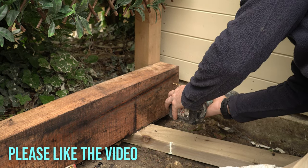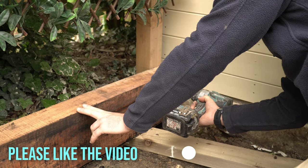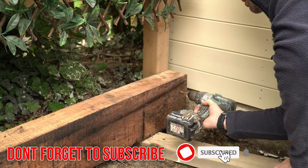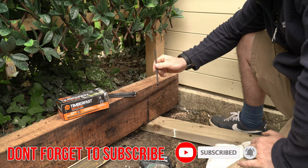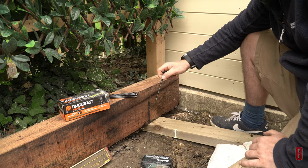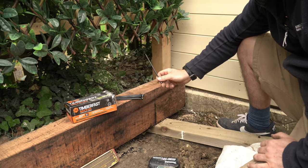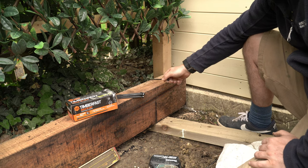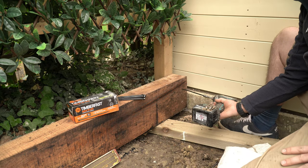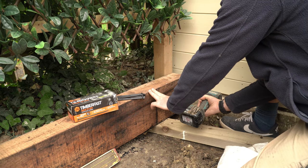When you're screwing into oak you absolutely must pilot hole the wood first. Oak is much more dense than softwood and tougher to screw into. If you don't pilot hole first you run the risk of snapping off the head of the screw. We're going to be using these timber fast joist screws for screwing the sleepers into the posts. These are 150mm screws, so they're just strong enough to go through the 100mm sleeper and into the post. Once you've got your first sleeper in position and perfectly level you can then screw through the sleeper and into the supporting post.